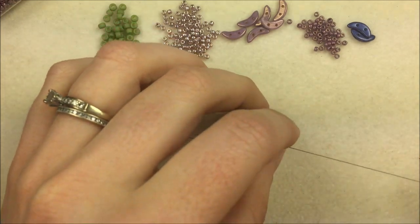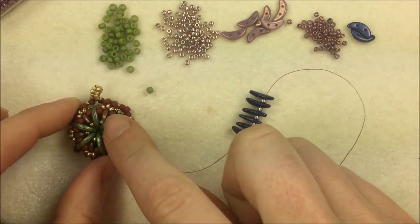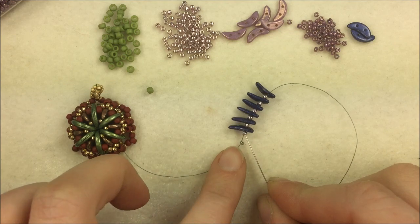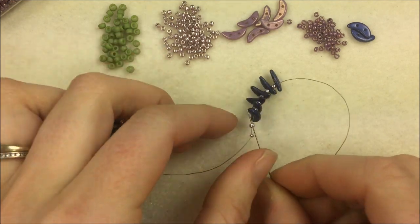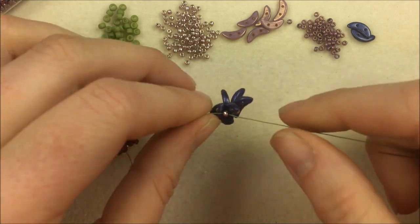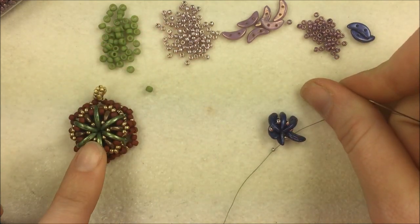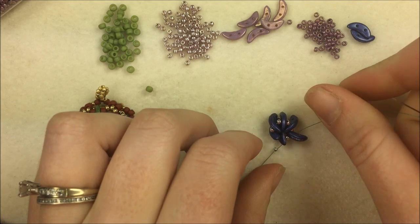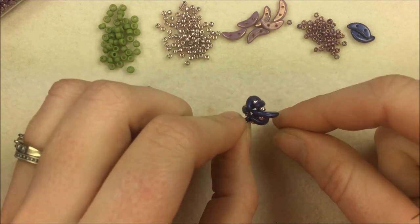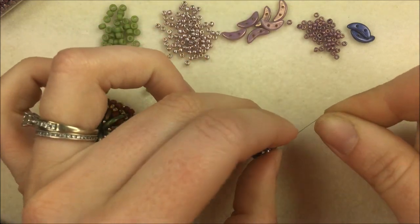Right now we're just strung through that first hole, and we're going to create a round circle from that. To do so, sew back through the first 11-0 so your needle comes in and the thread goes around in a circle — starting at that stop bead and going into the 11-0 I first put on, with the needle coming out between the 11-0 and the crescent bead. You can see that little loop has been created. The crescents will naturally want to pop out and not cooperate, but we'll be spacing them out.